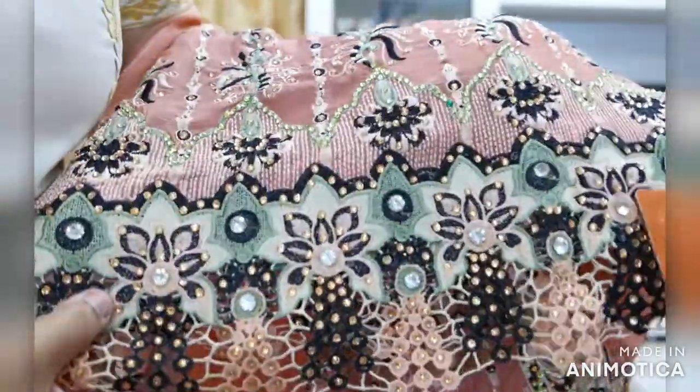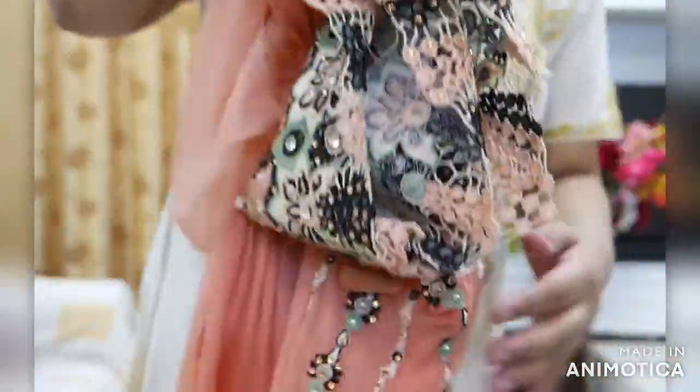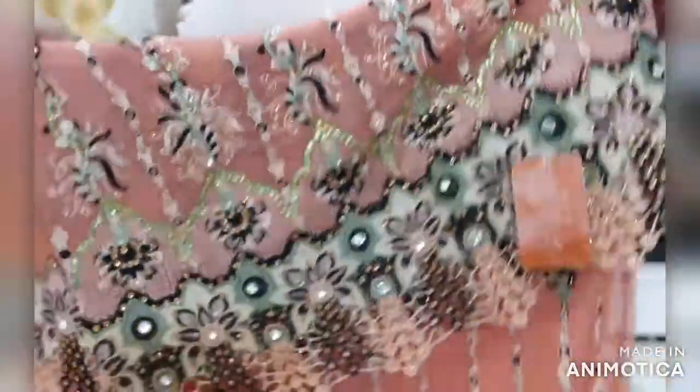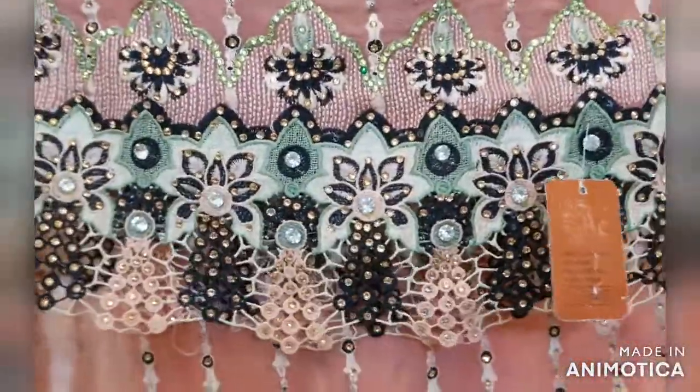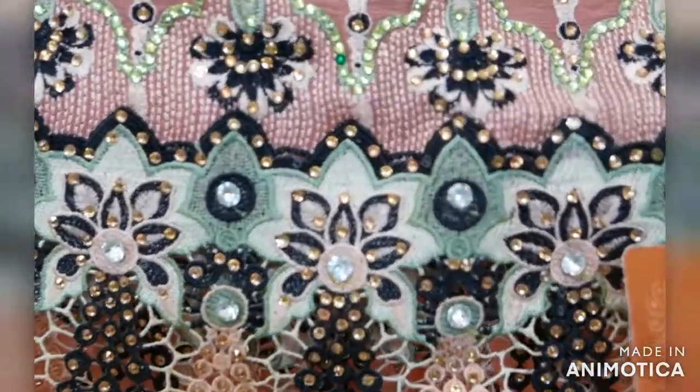Teen inch karib chodi lace attached hai jo back mein aur front mein dono mein hai aur neechey khoob sara embroidery ka kaam hai, jo black aur peach color ke andar kari gai hai.